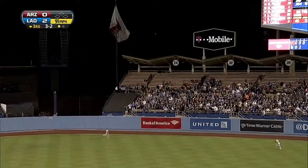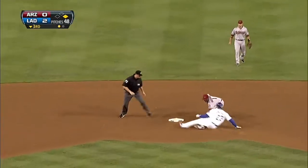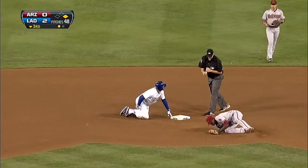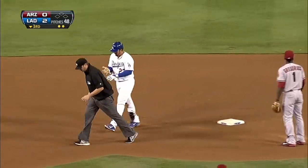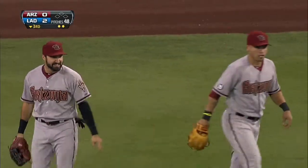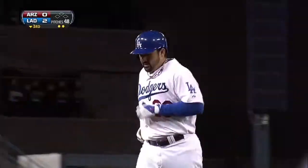Gonzalez drives that to right center field and the ball is off the wall. Adam Eaton fields it off the hop and Gonzalez is out at second base. Good job on the Diamondbacks outfield and Adam Eaton to get that ball back in there and get Gonzalez at second base.